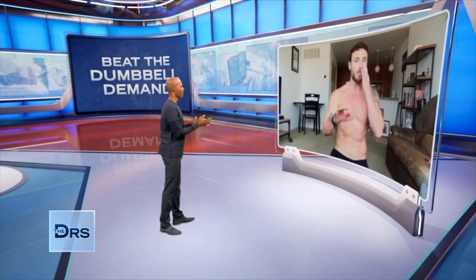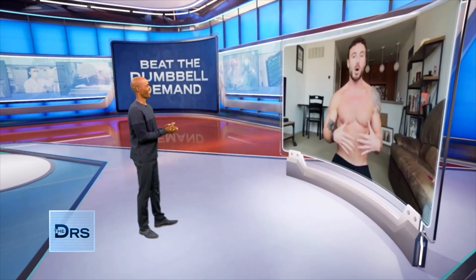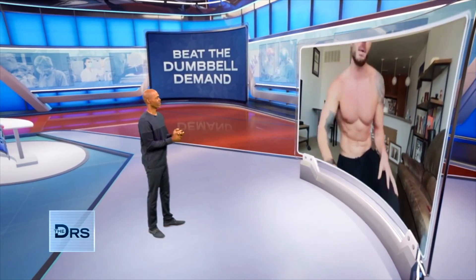Hey, how you doing, Dr. Ian? Good to see you, man. So you have three exercises we can do right at home with body weight and a backpack, right? Correct. The standard burpee is great because it's almost a total body workout. You're going to hit your push muscles really well, get that booty, get your legs, get your core somewhat, and it's a great cardiovascular move. I'll just take you through the normal one first, then we'll mix it up a little bit.